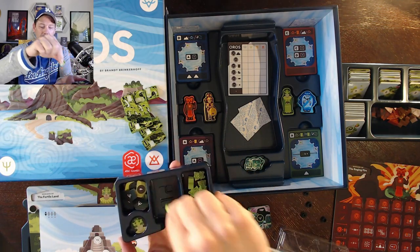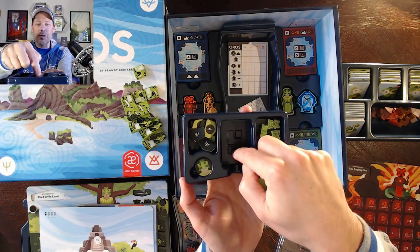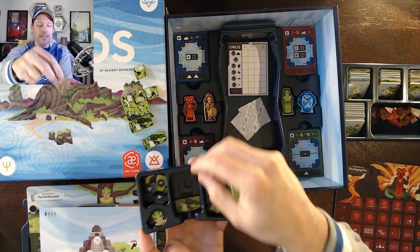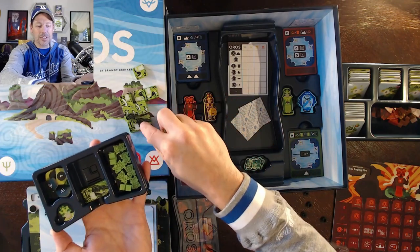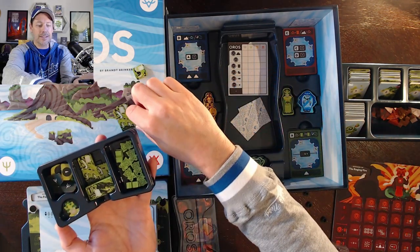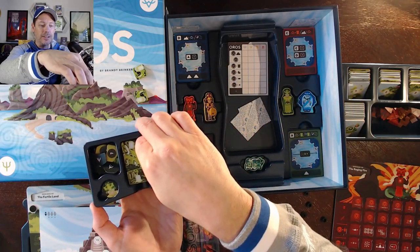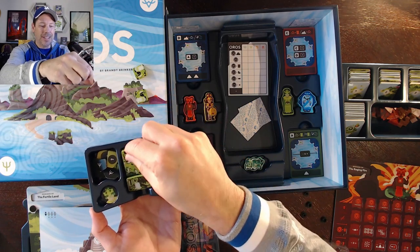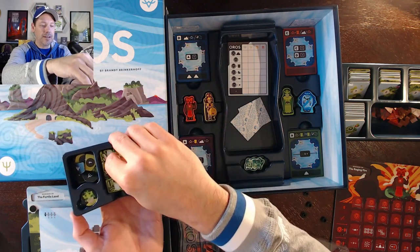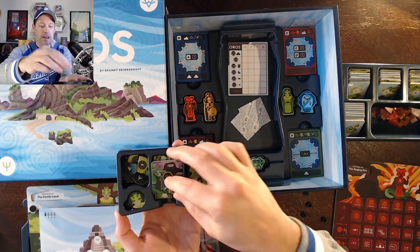I'll take everything out and put it back in. We've got the three levels of the buildings that go on the mountains. In the bottom of the container there's a design — an L shape, a little square, and a rectangle — to show you where things go. It's easier if you put the rectangles in first, then the L-shaped ones, then the little squares in the corner. They can sometimes flip over if you don't put them in one by one, but they fit pretty nicely.